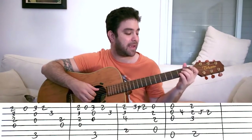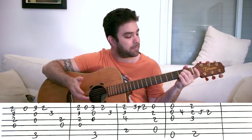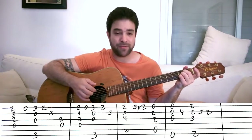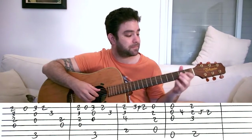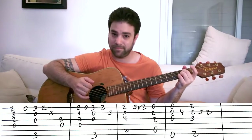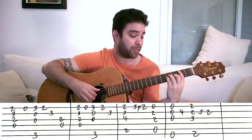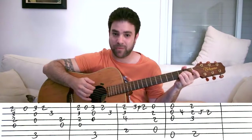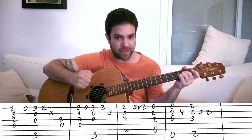Then you play A — again, strings one, two, three, and five. But you can also arpeggiate it: play strings one and five, and then strings three, two, and one. You can also arpeggiate the B minor chord — you can do anything you like with this. I'm just teaching you the basis; you make your own arrangement.